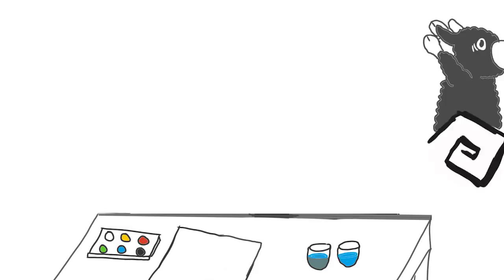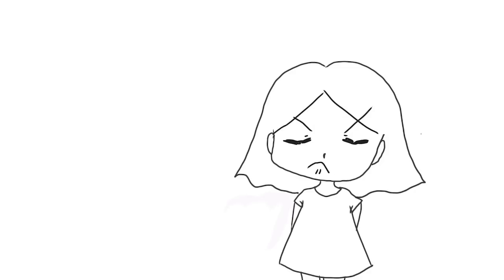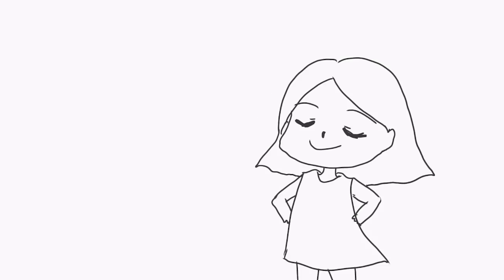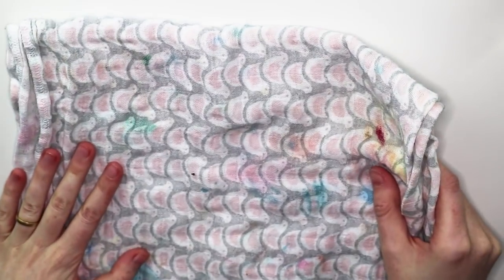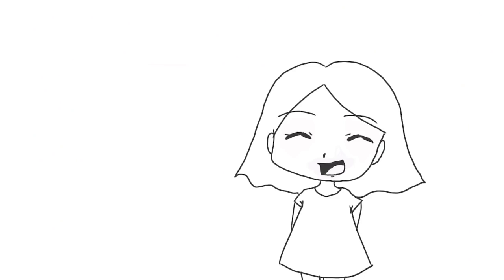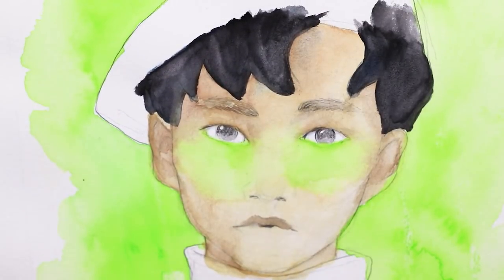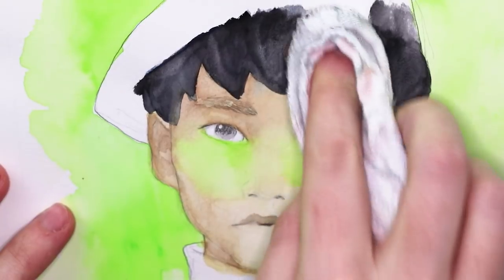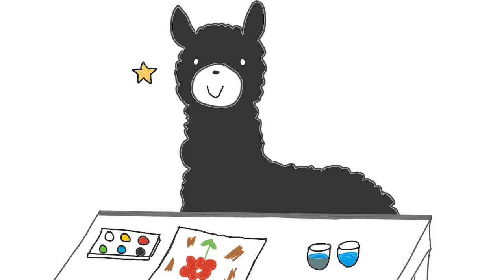Mistake number five: working without a paper towel. There will always be accidents when you're working with watercolors — water can be really mean sometimes. Always have a paper towel or something similar ready. I love using old burp cloths from my child because I can reuse them every time and don't produce tons of trash. A hand towel works too. In part two I'll also show you a cool technique you can do with a towel, so definitely have one ready.